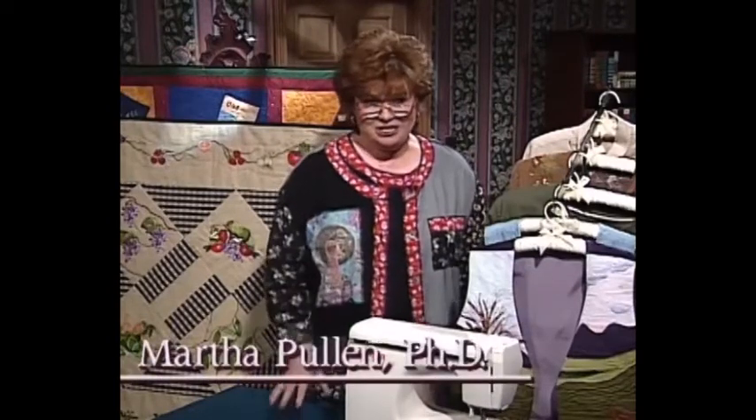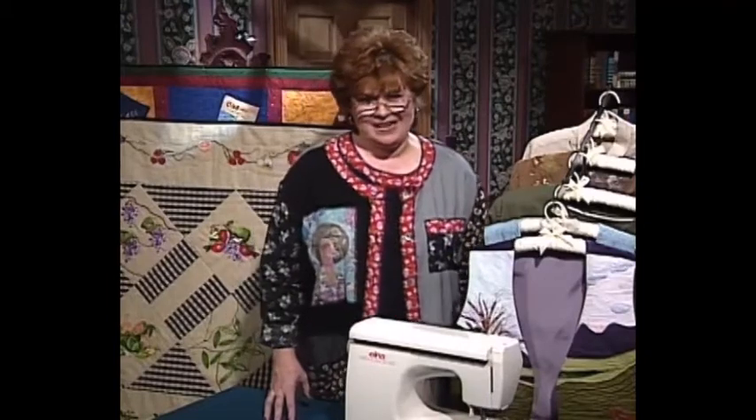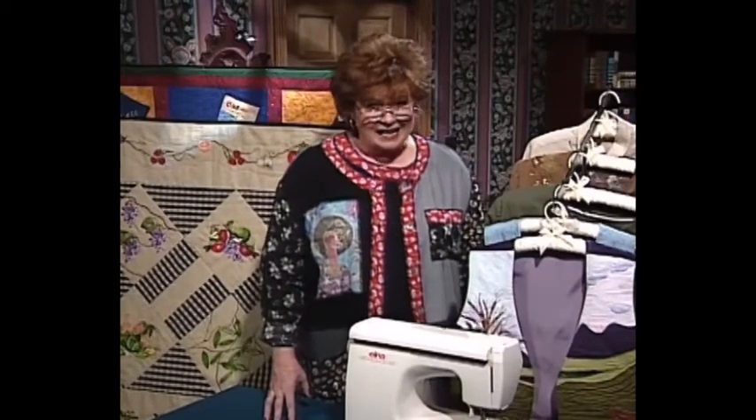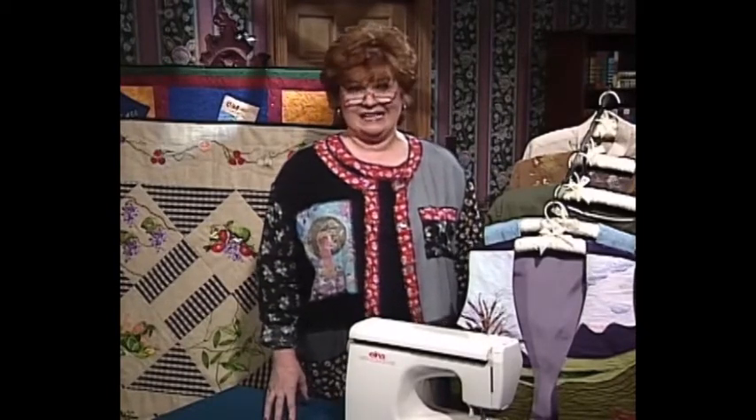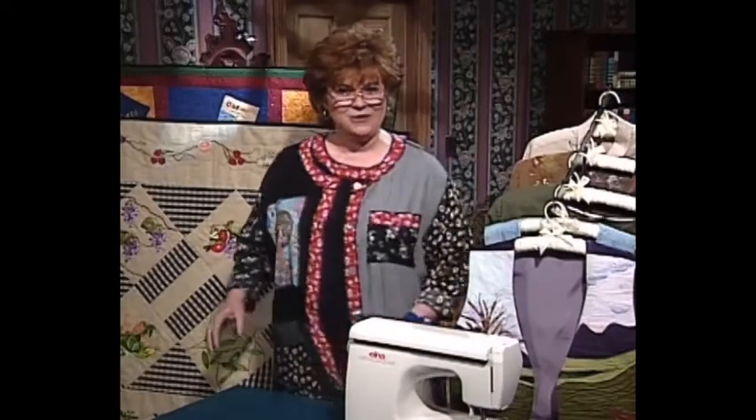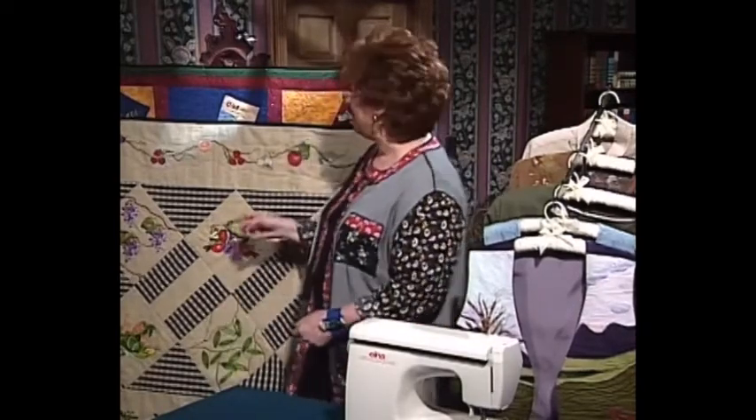Welcome to my sewing room. We have such an exciting show for you today. I have as my very special guest, Eileen Roach. Eileen is with Amazing Designs and she is the editor of Designs and Machine Embroidery. Do we have some special techniques for you today. Let me share with you some of the beautiful projects that Eileen has brought.